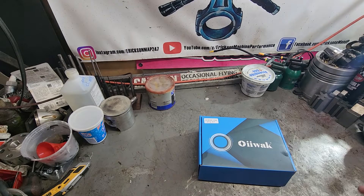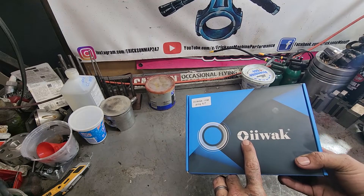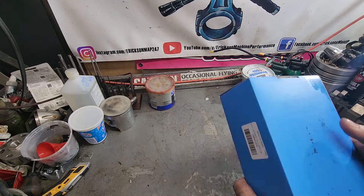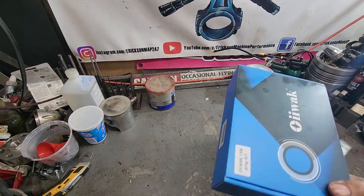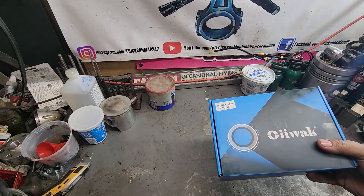Hey guys, it's Mark from EricssonMachine. Today we're going to be checking out this OIIWOC borescope. It was sent to me to test. We're going to show it off and one of you guys are going to win it.